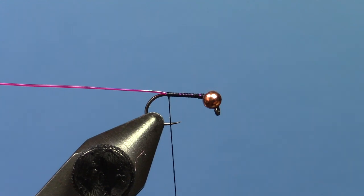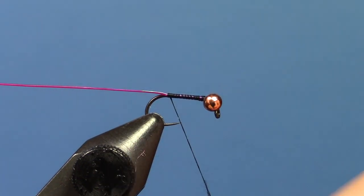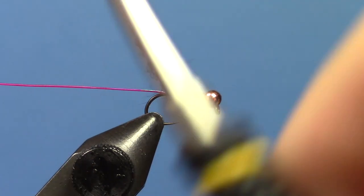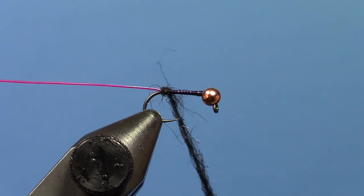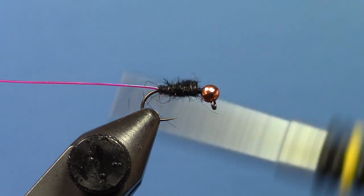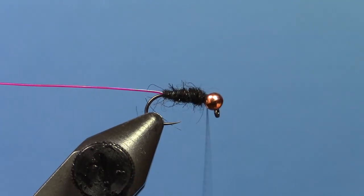Then take some black — I'm using Nature Spirit Hares Mask dubbing here — and dub that onto your thread. Kind of build a bit of a taper into it if you can. This doesn't have to be a super skinny fly by any means, so don't be afraid to give it a little bit of body.